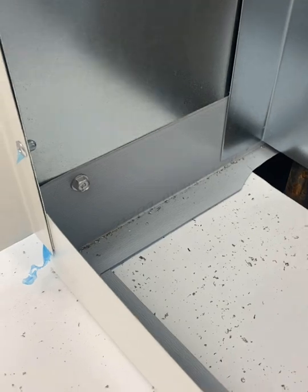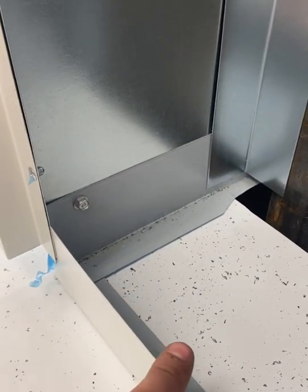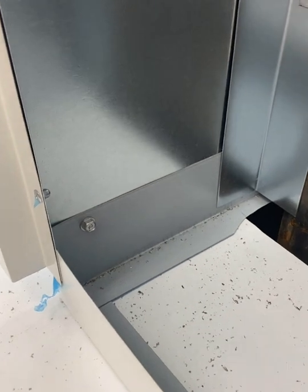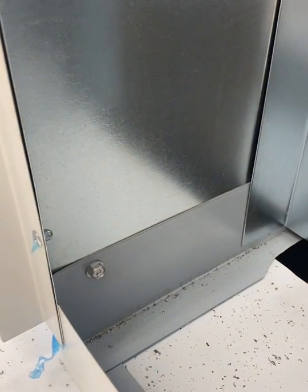Before installing the base panel, you want to be sure to push this all the way to the concrete, or any type of floor that you're installing it on, and zip screw either side on both sides, just to prevent it from coming out.